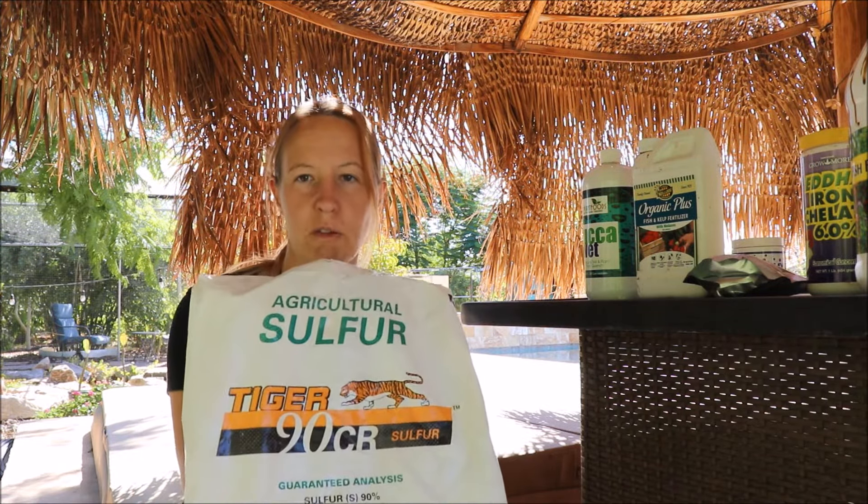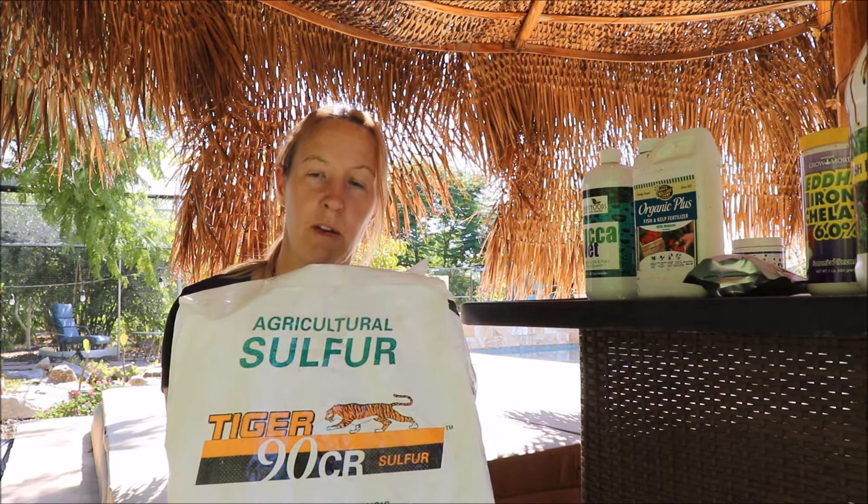Now let's talk about soil. If you have your soil tested and haven't amended it, you're likely going to get a reading around 8. Keep in mind that you don't have to change the pH of your soil several feet down — it's really just the top eight inches where your tree's feeder roots are. That's the depth we want to modify, and to do that is relatively simple. The way to deal with this is elemental sulfur.